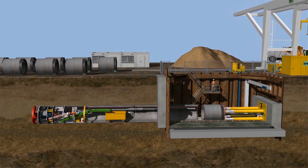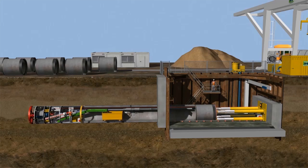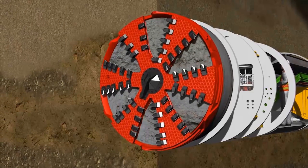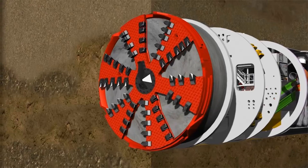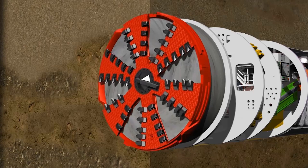When the main jacking station extends its cylinders, it pushes the entire pipeline and tunneling system forward. The force of the presses is transferred to the rotating cutting wheel, and the cutting tools on the cutting wheel remove the soil from the tunnel face during the tunneling process. Openings in the cutting wheel transport the soil into the excavation chamber, which is completely filled with soil in order to safely support the tunnel face.